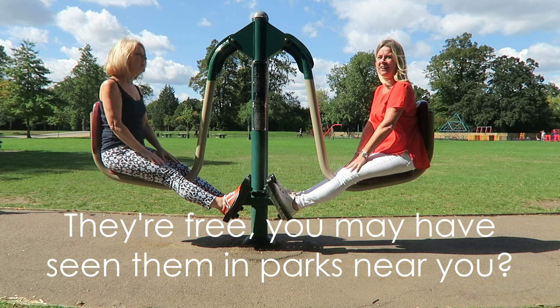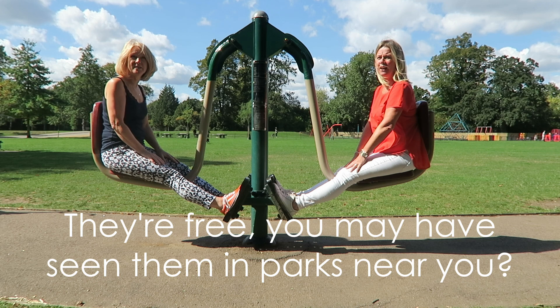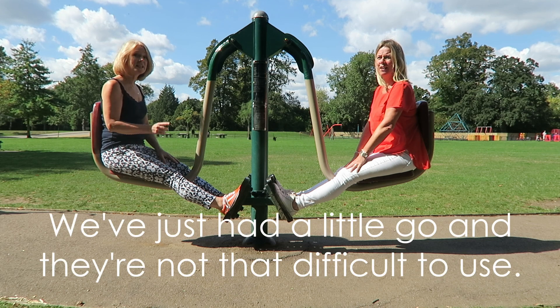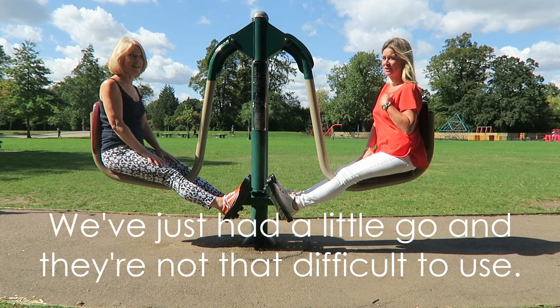They're free. Hopefully, perhaps near parks near you, you might have seen them around. We've just had a little go on some of them. They're actually quite fun, and they're not that difficult to use.